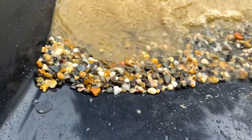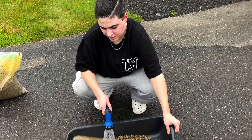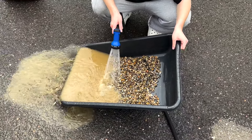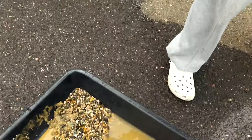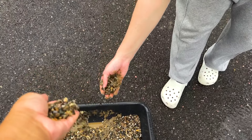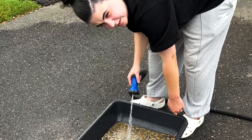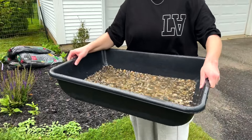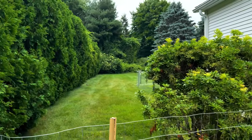Cue the timelapse of me rinsing all these rocks - this is gonna take forever cause I don't want a muddy pond. Rinsing rocks is not for the weak, because why is this still dirty? Why? I guess you should've put a piece of mesh in your budget. I think the rocks are clear enough now.